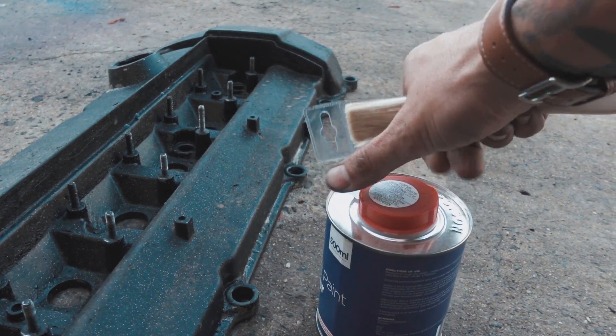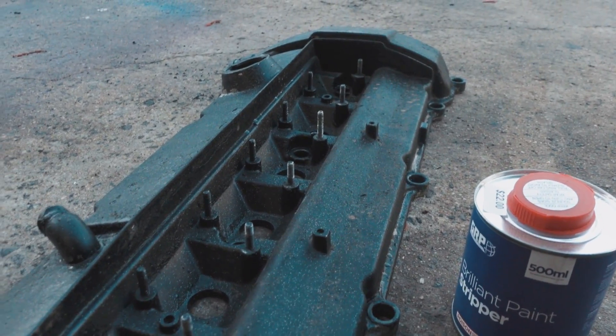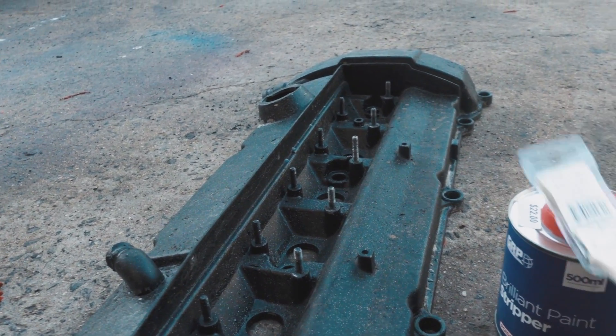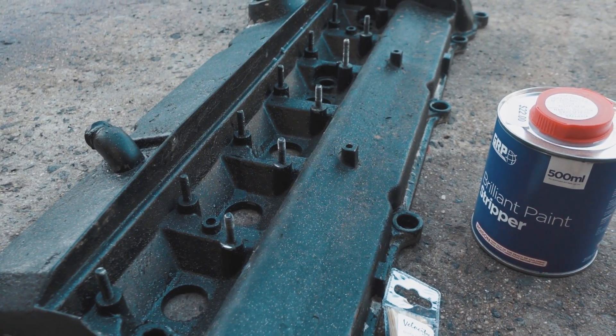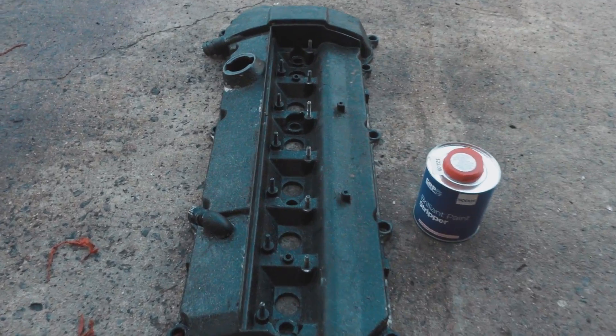For the valve cover, the first thing we've got to do is use paint stripper. I've used paint stripper before and it didn't work super well, but I got this from the paint shop so fingers crossed it does the job - otherwise we're going to have a patchy rocker cover and I'll have to figure something else out. Let's go - paint stripper, fun with chemicals.